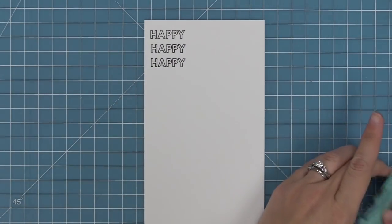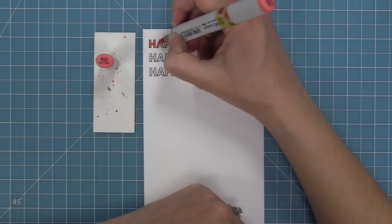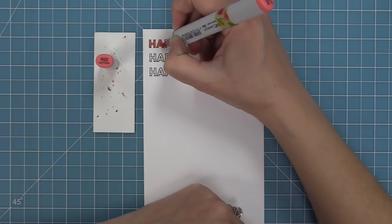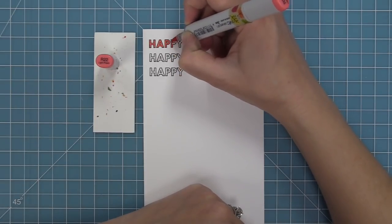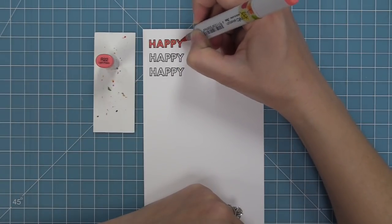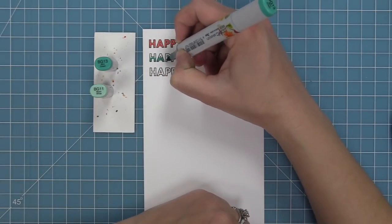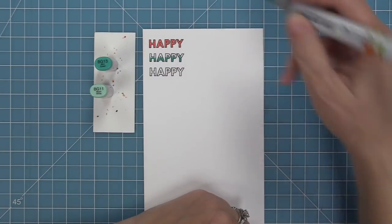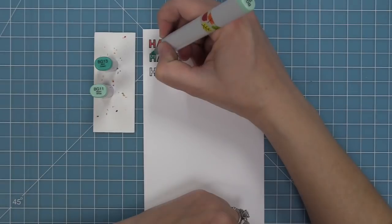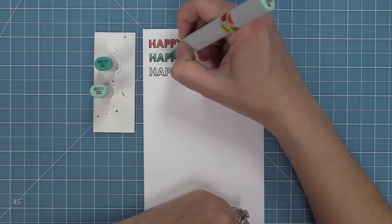Now we're going to look at some ways to use the open letter. Of course you could just stamp them on their own in black ink or a different color of ink, or you can color them in, which I really like to do. One quick and easy way is to just use one color and one marker and fill those letters in. Another way is to do a gradient or ombre effect — adding a darker color at the bottom and lighter towards the top using just two colors of markers.